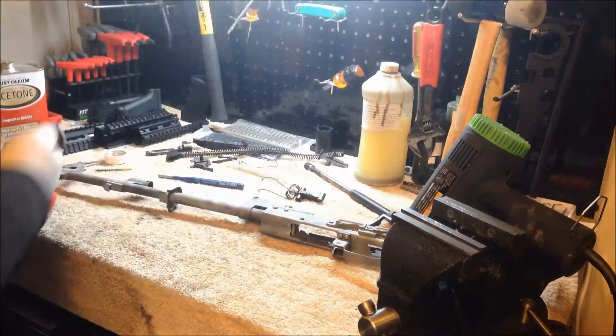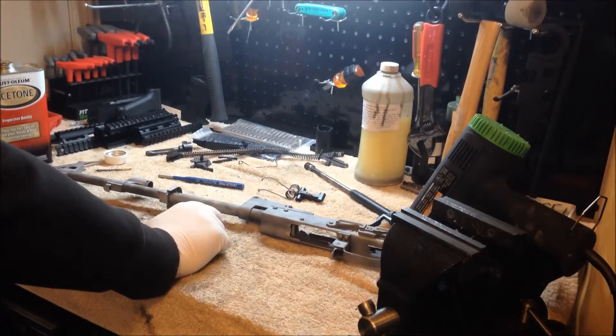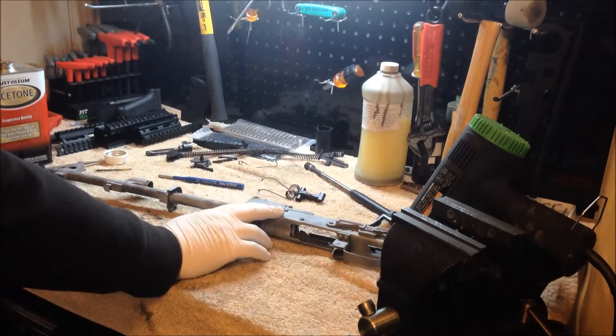We're just about done. I'm going to go ahead and finish up the receiver and the barrel. Then what we'll do next is we're going to start to apply the moly resin.